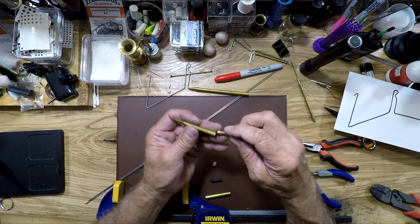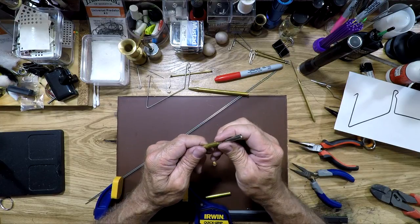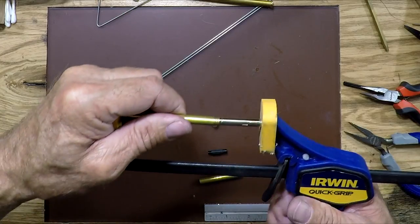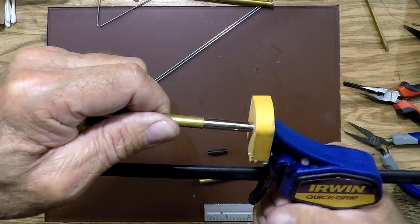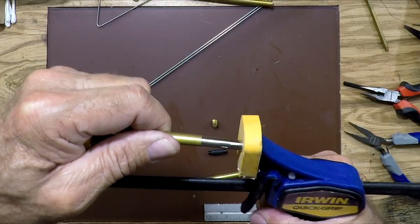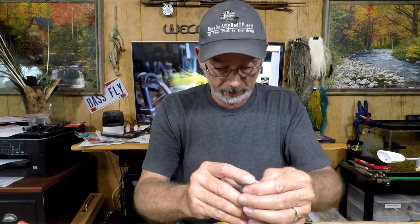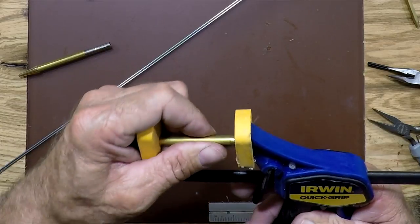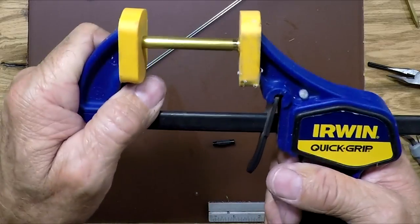Then go to this part here — put brass to brass, put it inside your clamp again, and run it in. Then you take your end cap and the other piece of brass, and run that together.